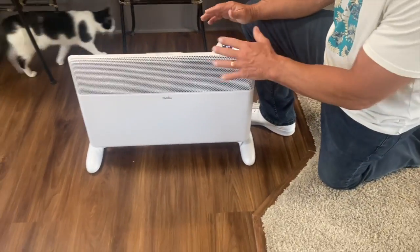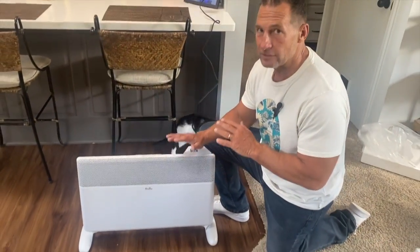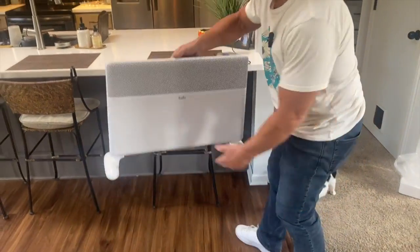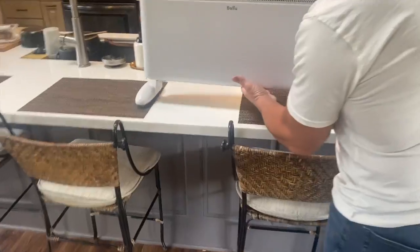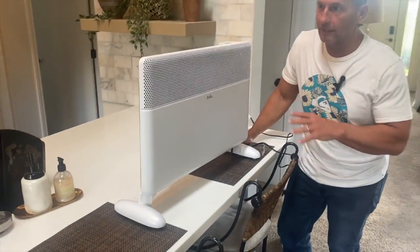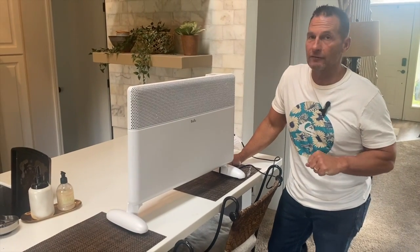But the most important thing is this thing kicks out a lot of heat, a lot of radiant heat. And if I wanted to, I could easily just set this up here so you can see it — I could put it up here and it'll get all the area right here warmed up fairly fast.